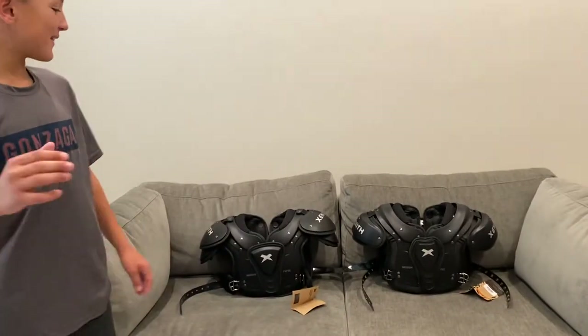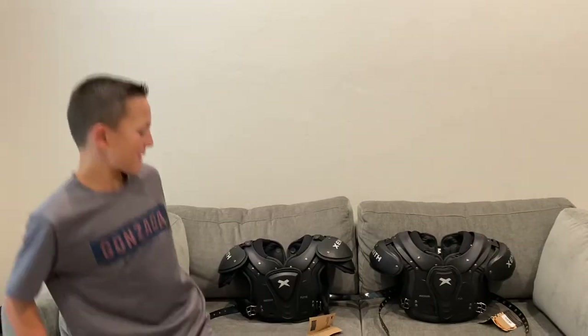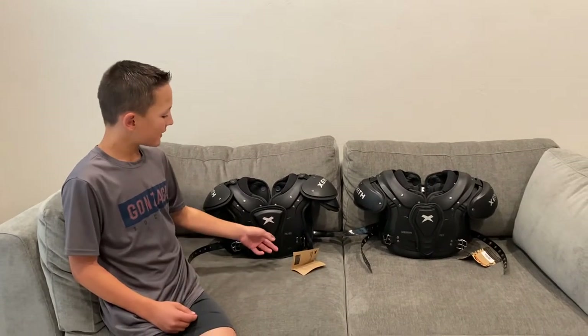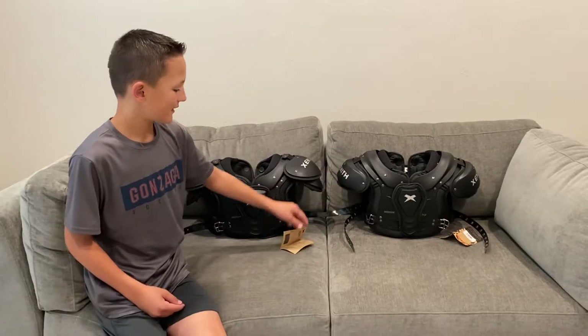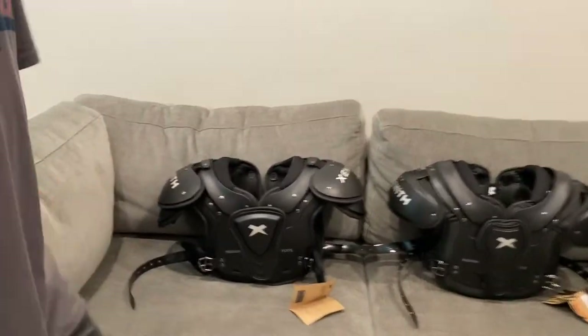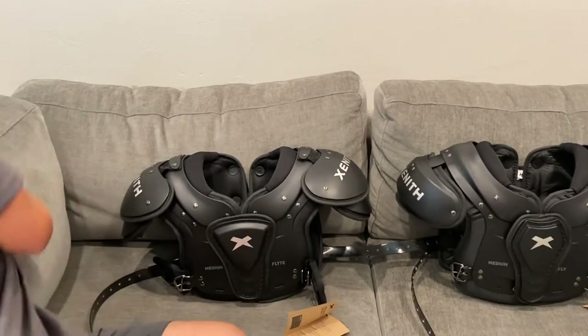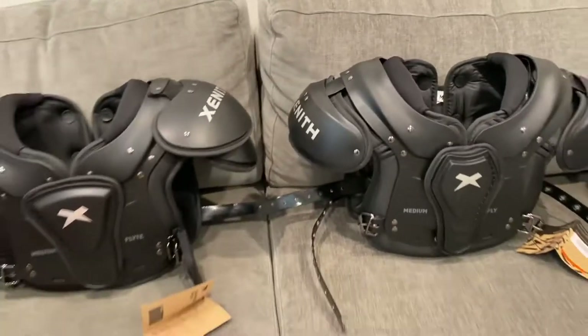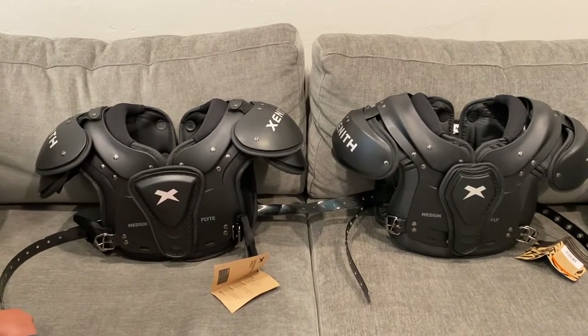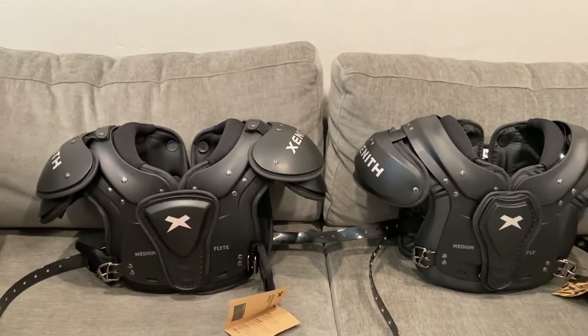Hello everybody. We are going to be discussing Xenith's shoulder pads. We have the Flight and the Fly, and we're going to go over the differences here. We wanted to point out some things so you can kind of see and tell for yourself what might be a little bit better for your situation.